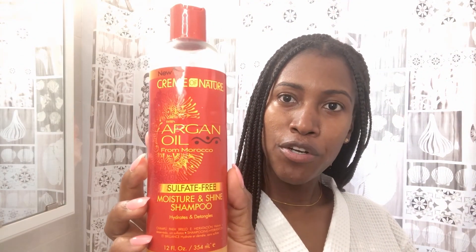In this video I'm going to show you how I wash my hair. I have a protective style and it's been three weeks since I've had these braids. I'm going to show you how I wash them. To wash my hair I will be using this sulfate-free shampoo from Cream of Nature.